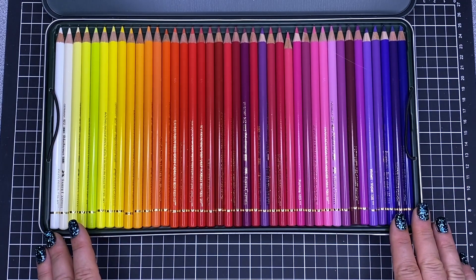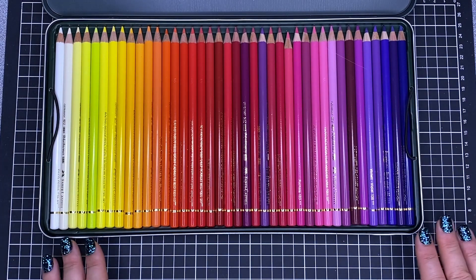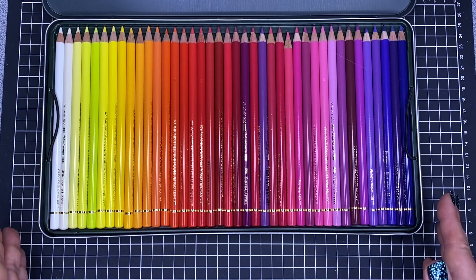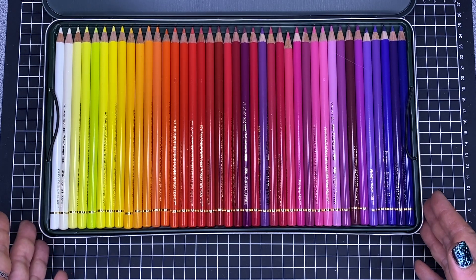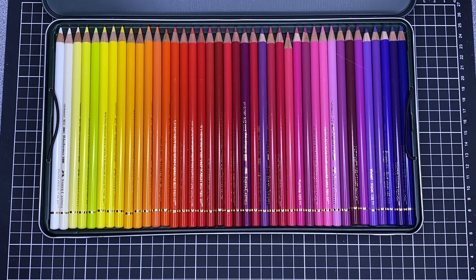Even looking at the packaging, the pencils are available in the largest set of 120, which is what I'm showing you today. This is available in either a tin, which is what I have, or a beautiful wooden box, which is more expensive. You can also get sets of 60, 36, 24 and 12, and one of the things I love about Faber-Castell is that you can buy them open stock — one pencil at a time.